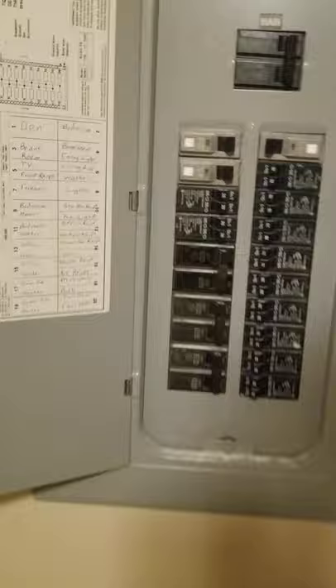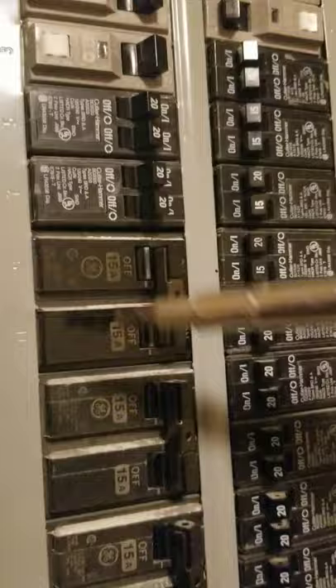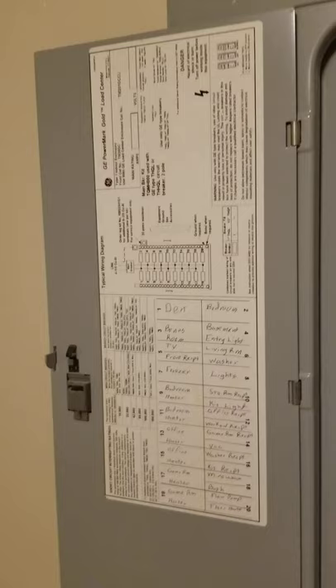So this is a GE — a General Electric panel — and in here we've got some GE breakers right here, and then we've got a bunch of Cutler Hammer breakers over here. None of them seem to be loose or anything like that, but going back to the panel label...